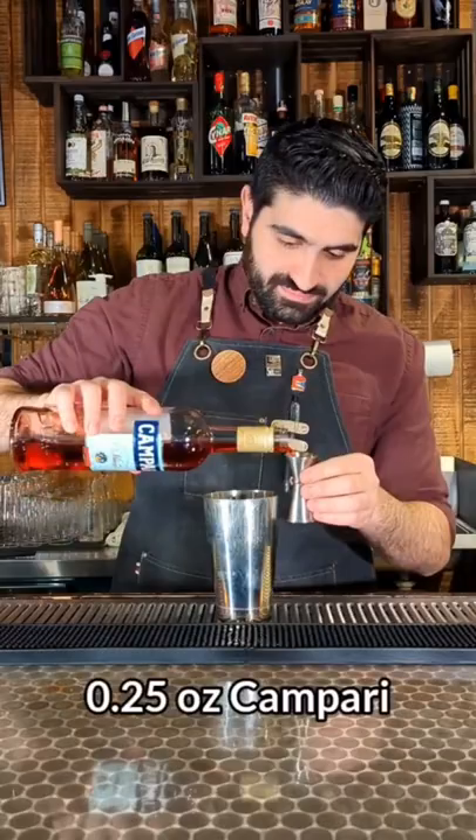We're going to do three quarters of an ounce of freshly squeezed lime juice. We're then going to do a half ounce of freshly squeezed grapefruit juice. And we're going to do a quarter of an ounce of Campari. Lastly, three quarters of an ounce of simple syrup.